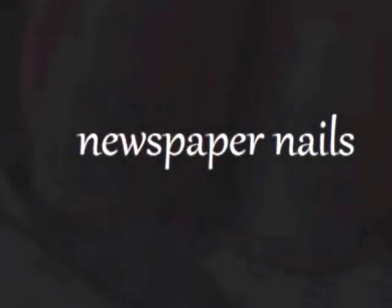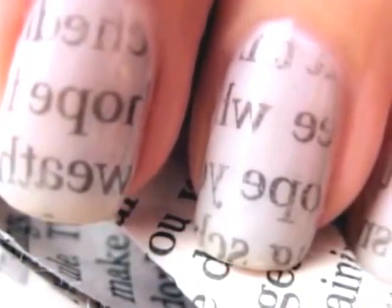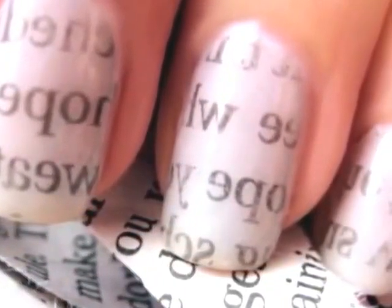I'm really excited to share with you guys this super easy technique for creating newspaper nails. This design is so simple to do that someone who's never done any nail art before can easily create them.